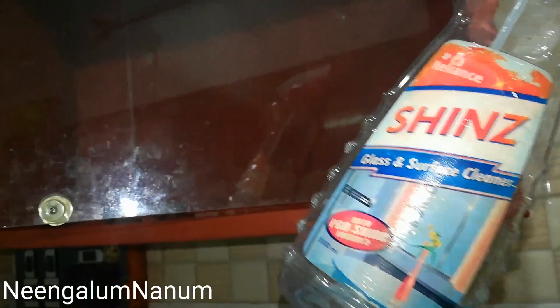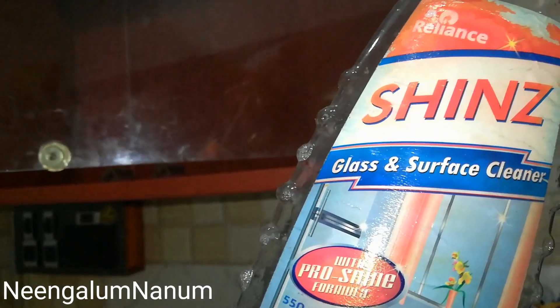If you have to clean the glass, you can use it as well. If you have to fix the glass, you can fix it as well. I will give you a suggestion to fix it. Now, let's clean the glass — if it is dry, we can use it as well.